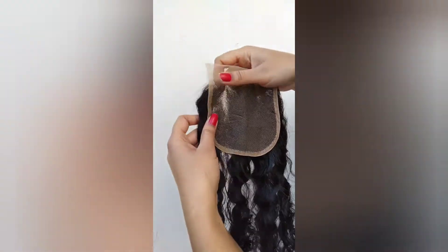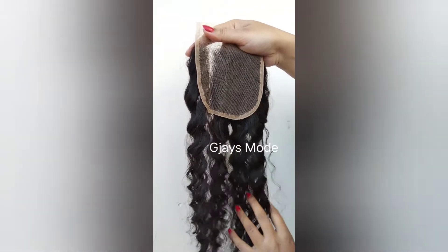This is a 4x4 single donor hair closure — you can dye and bleach it.